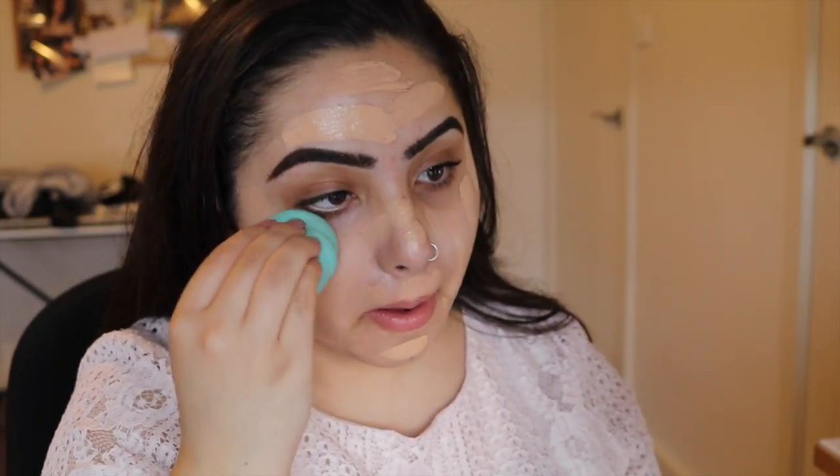I'm using a more dewy foundation, and then I'm just using the correcting shades in the Makeup Store concealer trio just to correct and conceal.